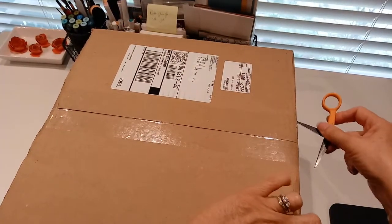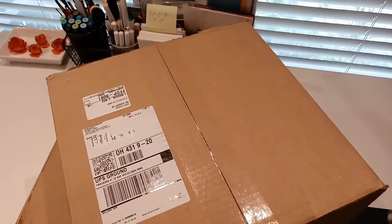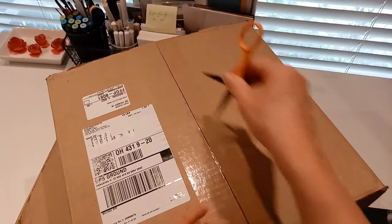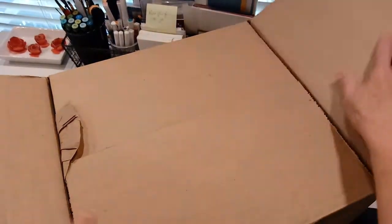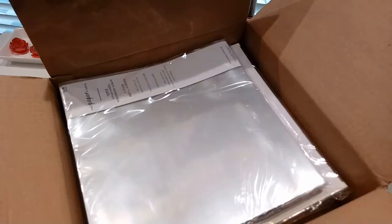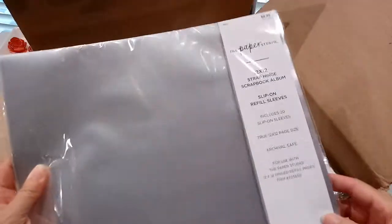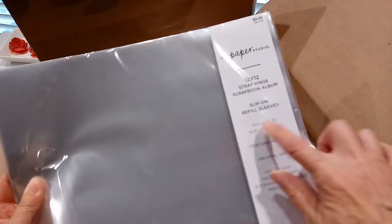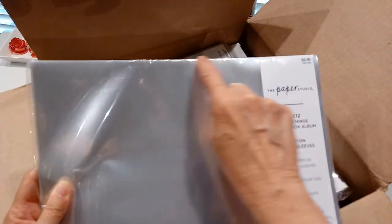Let me open the Hobby Lobby box first. I always watch for Hobby Lobby to have a sale on their 12x12 scrapbook pages. This is the 12x12 sleeves and they come 20 in a pack. They're very similar to the Creative Memories but they just don't have that little stitching across the top, but they fit perfectly.